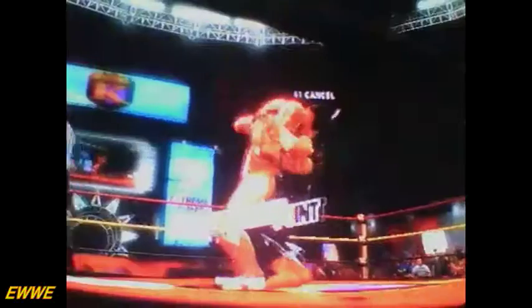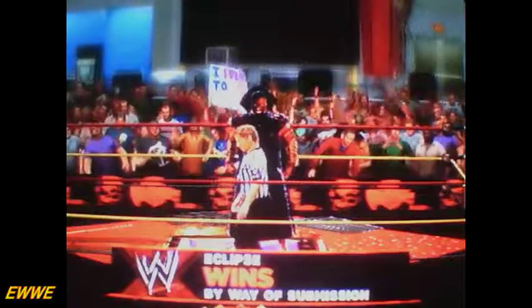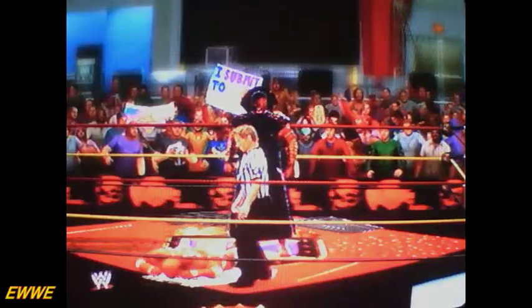Here it is — there's the Solar Mission. The Solar Mission. No one's ever got out of this. And Iron Man taps out. This one's over, Eclipse wins this one.